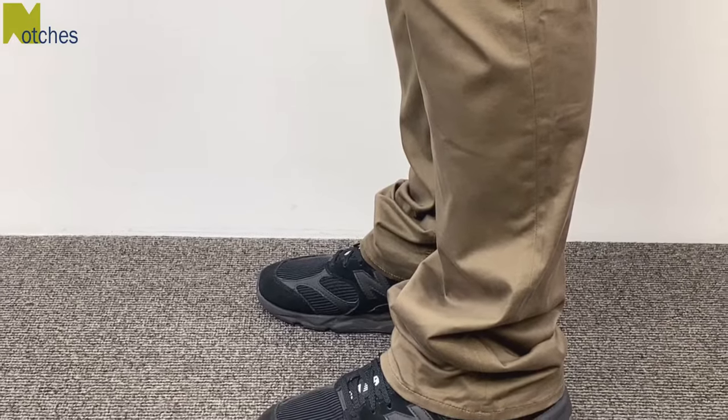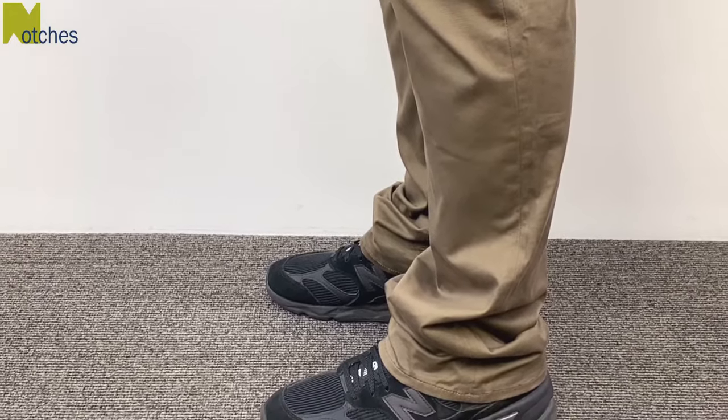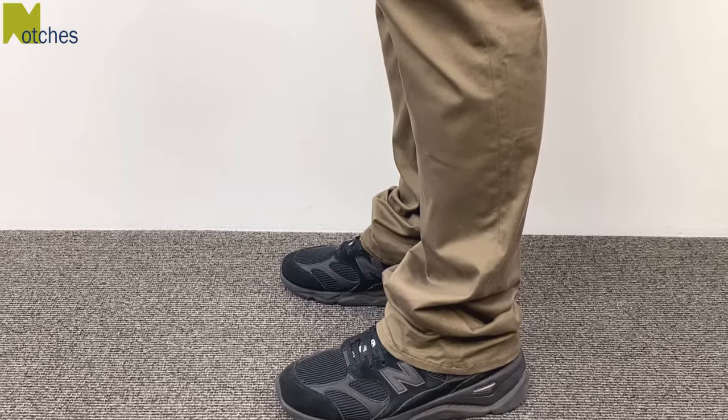Hi everyone, Angela here. In this video I'll show you how to shorten a pair of straight leg casual pants with a double folded stitched hem.